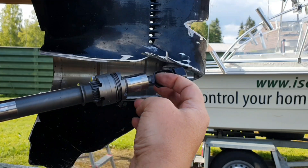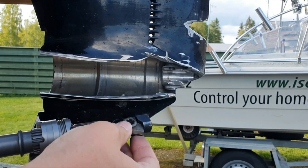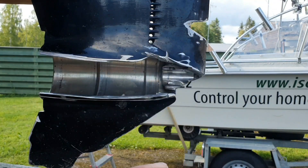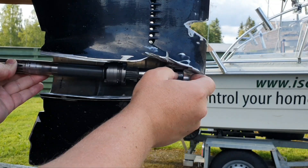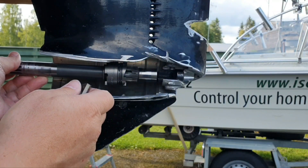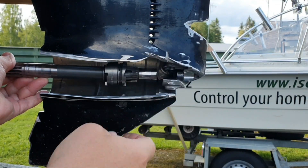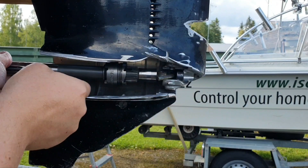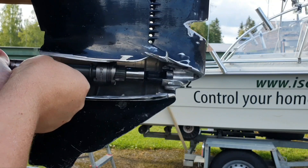It doesn't matter what happens with this cam shift here when you've removed everything - it doesn't matter if you are not in neutral. You remove the shift shaft and the drive shaft, so everything is open. It doesn't matter which direction it's in. If you watch my video about how I removed this after cutting on this part, you will notice again it doesn't matter - you will just need this push.